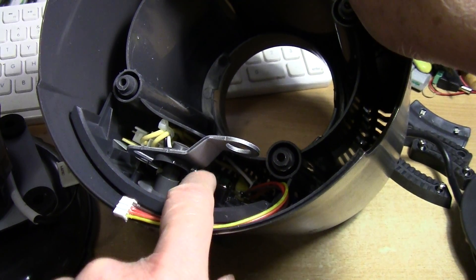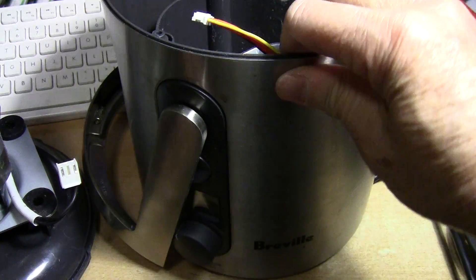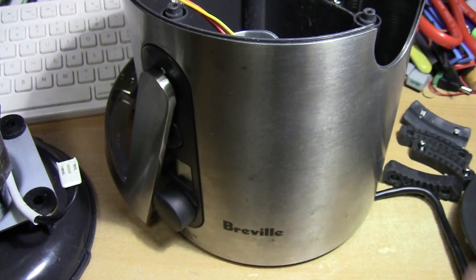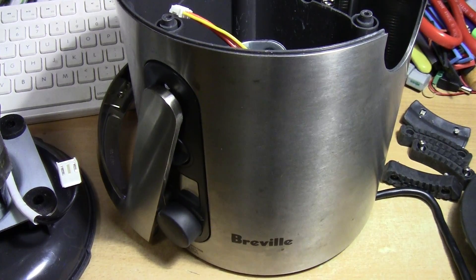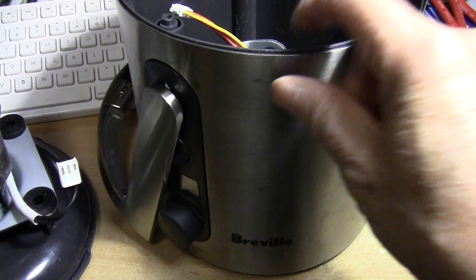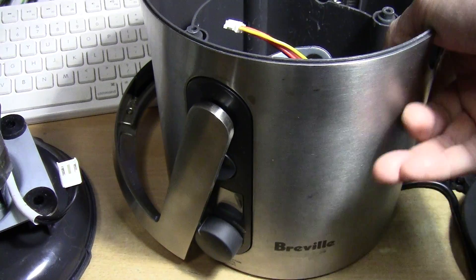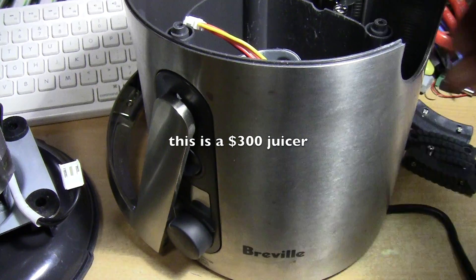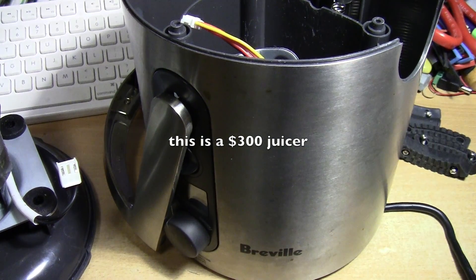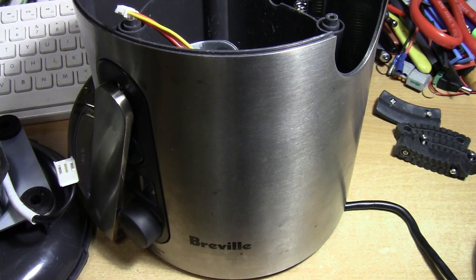Unfortunately, the problem with this juicer is not the motor — it seems to be the circuit board itself. This is the circuit board. I took the motor apart, and I thought a lot of people probably would have the same problem and would have trouble taking this apart.